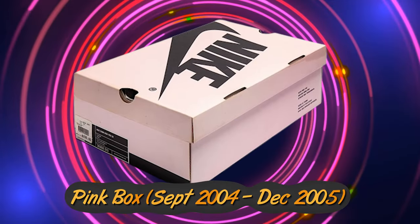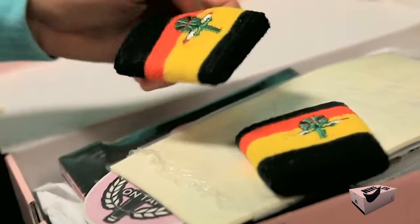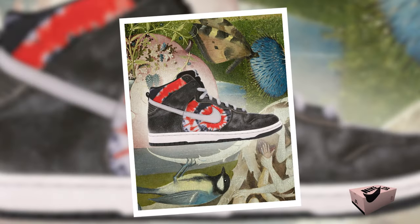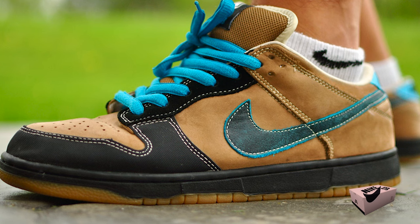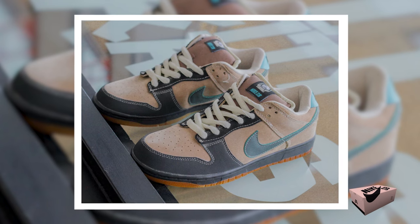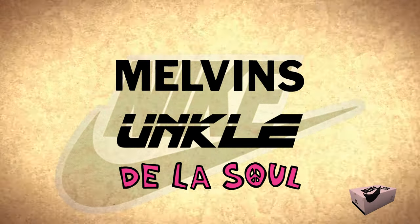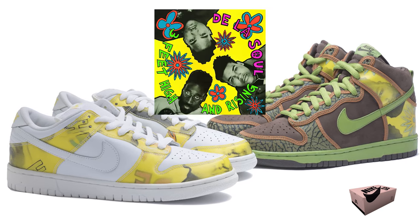The Pink Box Era ran from September 2004 to December 2005, and some of the most coveted SB pairs have been released in a Pink Box. Nike's Pink Box Era was all about collaborations and thinking outside the box. San Francisco's Huff store went all hippie vibes, creating a Dunk High with cracked leather and tie-dyed inlays paying homage to the city's history. London's Slam City Skates introduced rubber toe caps and swooshes which wore away to expose vivid blue leather underneath. Music legends also had a say — collaborations with brands like The Melvins, Uncle, and De La Soul were dropped, with the De La Soul release grabbing attention with graphics straight from their 3 Feet High and Rising album cover.